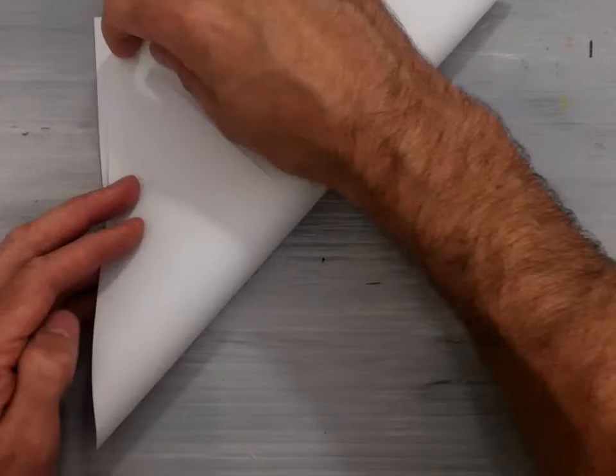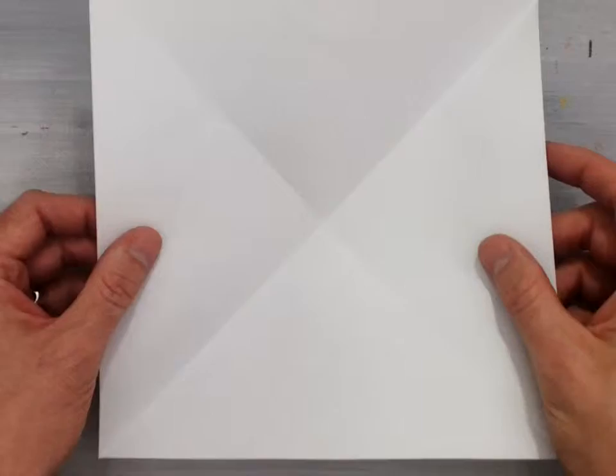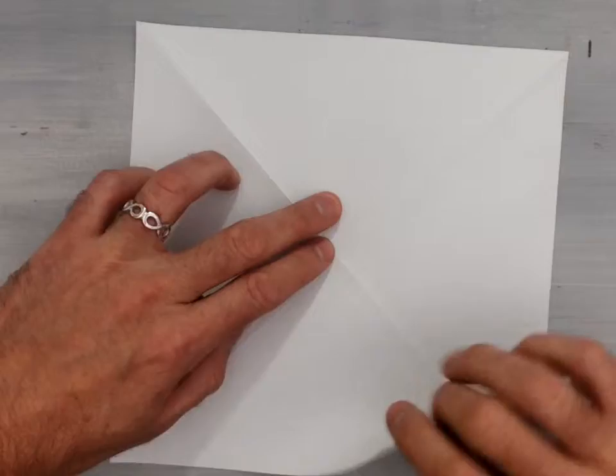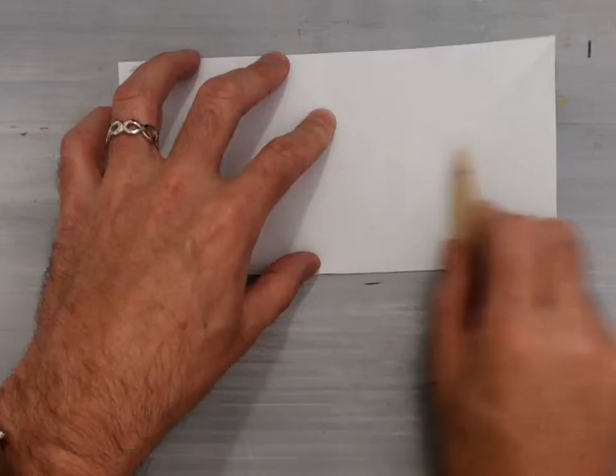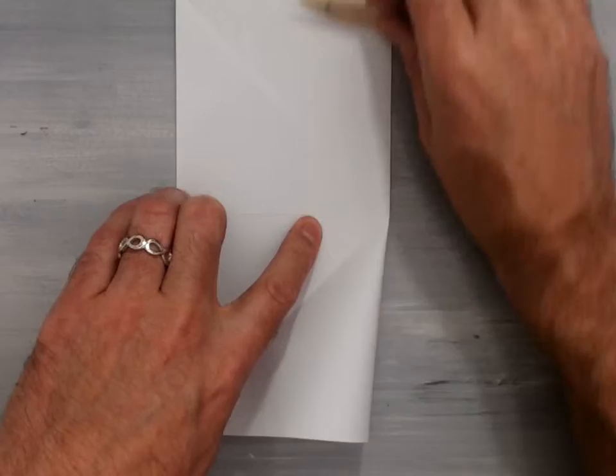Take the bottom right-hand corner and lift it up to the left-hand corner and valley fold right along the diagonal once again. At this point you should have what I like to refer to as the origami X. Then flip your paper over, take the bottom flat edge and valley fold it to the top flat edge. This will give you a horizontal valley fold intersecting the center of your paper. Then take the right-hand side and valley fold it over to the left-hand side and crease that valley fold, giving you a vertical valley fold intersecting the center.